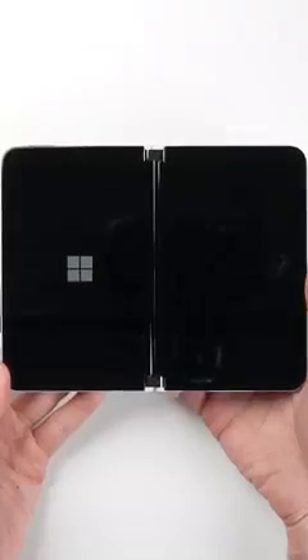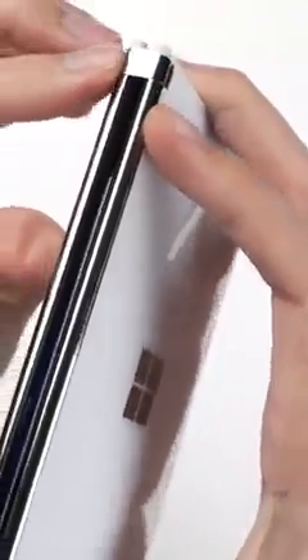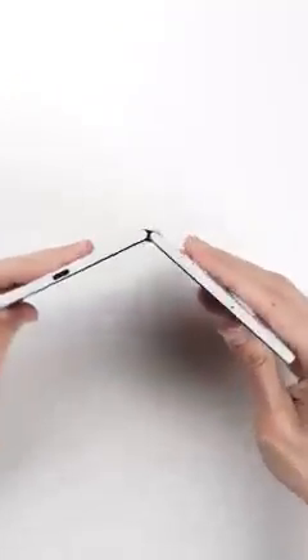But it's when you open the device up that the Surface Duo really stands out from other phones, where unlike even other foldables, you get two equally-sized 5.8-inch screens that are connected by these little hinges. These hinges are actually capable of rotating the screens a full 360 degrees.